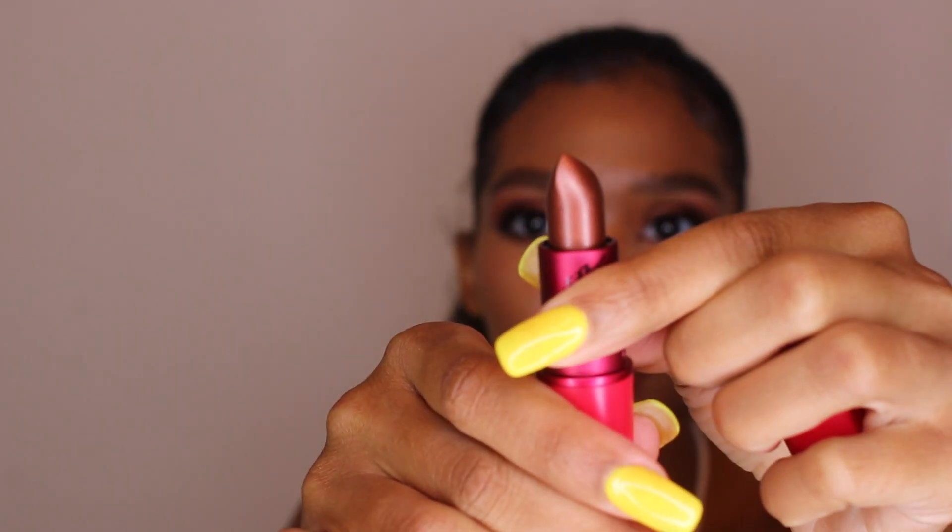I'm highlighting my cheekbones, under my brow bone, and down the bridge of my nose. Then I'm taking the NYX lip liner in the shade Cocoa and lining my lips. I'm using the new Taraji P. Henson matte color — it's a bronzy shade, the second one she's come out with — and then I also use the gloss.